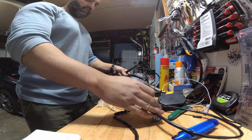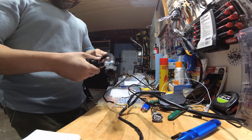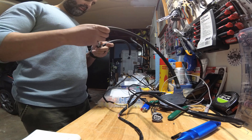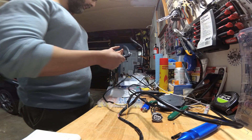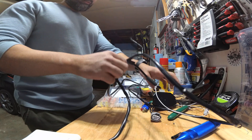The ethanol sensor and the fuel hoses just simply click together. Once you put the quick connectors in, it's connected. Set this aside.